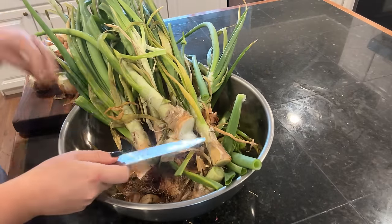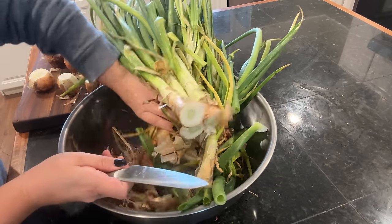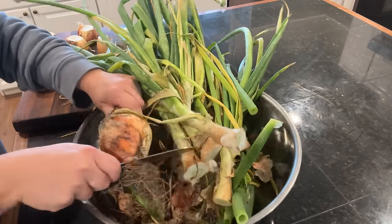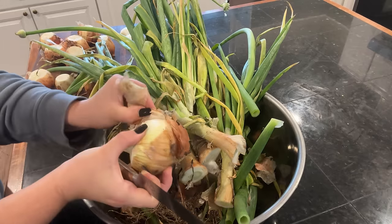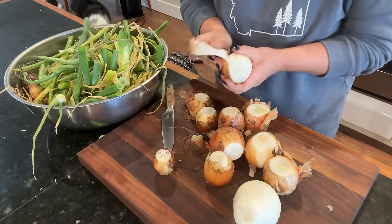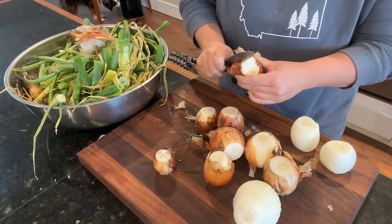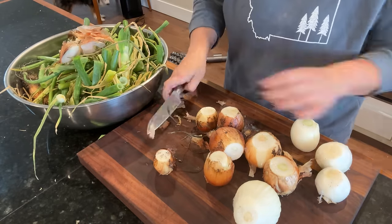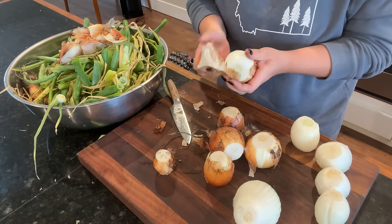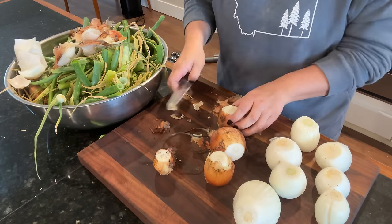Onions are kind of a funny plant. They are what are called biennials, which means that you plant the seed in the ground. The goal of the onion the first growing season is to grow and produce an onion bulb — that's usually what we want to harvest and eat — but the onion's goal for growing that bulb is to give it energy for overwintering. The plant will go dormant over winter if you left it in the ground, and then the next year it has the energy to produce a flower, which will produce seed to continue its genes to the next generation.